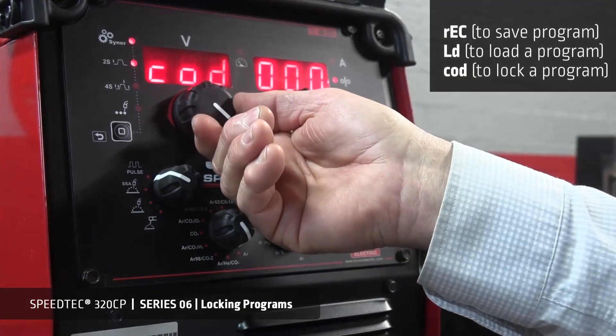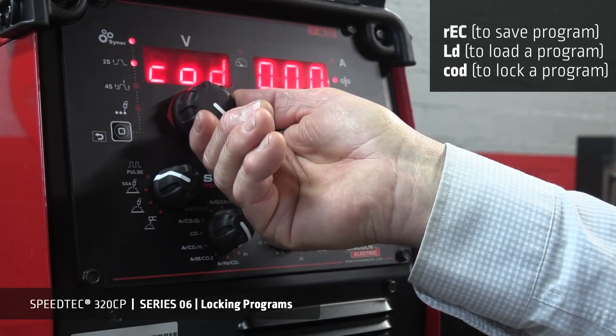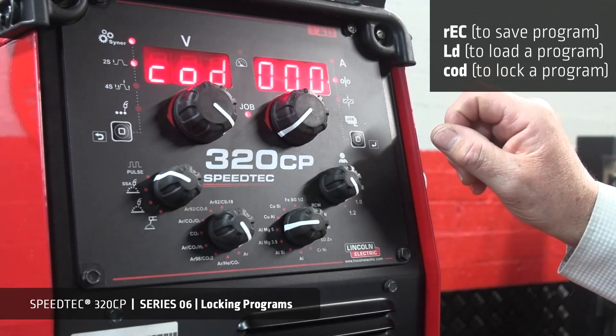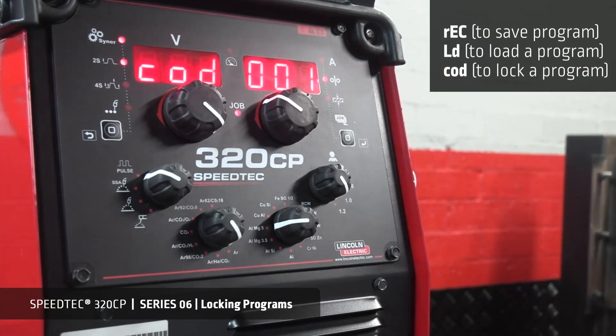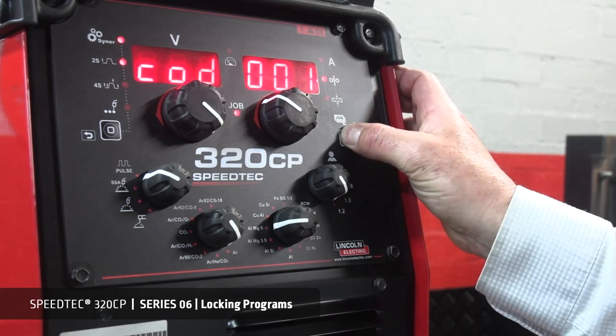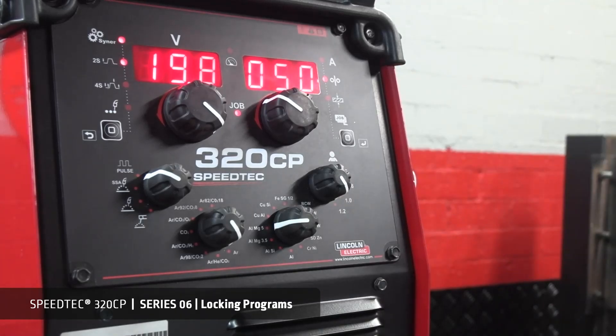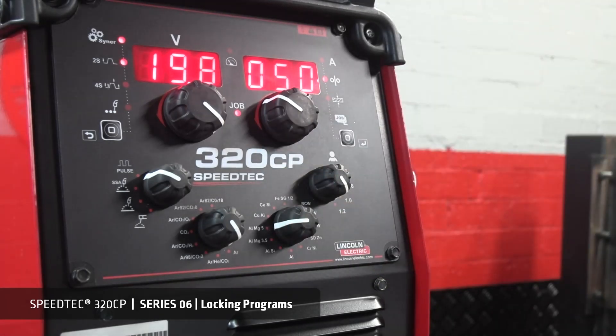From here, we can load a program, we can code a program, or we can record a program. Let's select code a program. Select the number you wish to use, from 000 to 999. For example, let's choose 001. Once you have selected 001, activate the code by pressing the selector button for a brief moment — one second — and ON should be displayed. The job light should now be illuminated and you are in the program you have loaded. The front panel is also blocked except the setup position and button. The code has locked all programs. You now cannot alter the program in any way. You can only select another program number that is also locked.